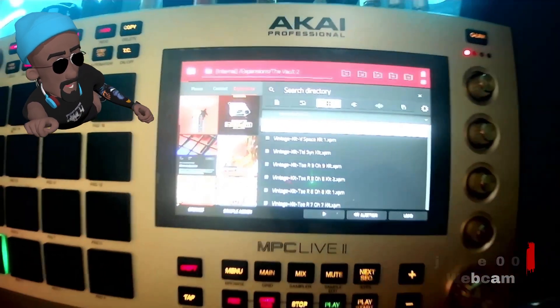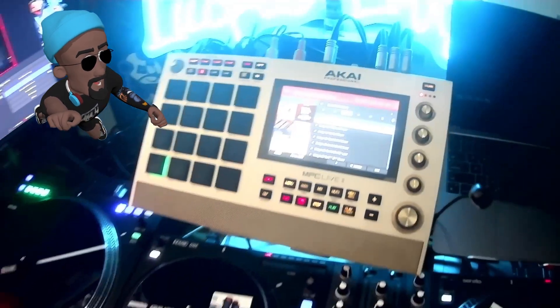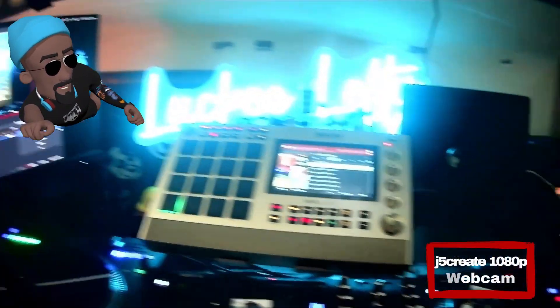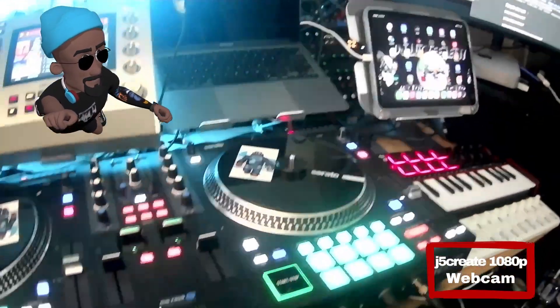So for the webcams, unless you have an optimal lighting situation, it's pretty much a bad deal for anything other than an overhead cam type shot.